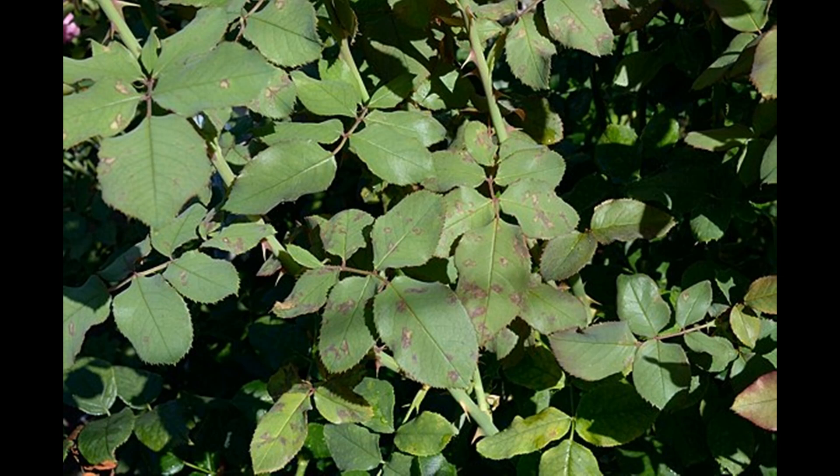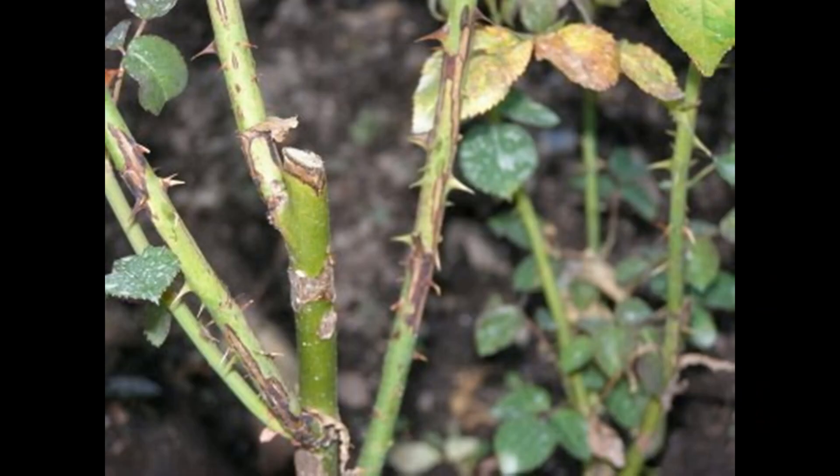Under drier conditions, leaf spots appear as brown burned areas mimicking spray injury. Reddish streaks or sunken cankers can also occur on rose canes. Sometimes sporulation can be observed directly on discolored spots on canes if they are first incubated at high humidity for a few days. Symptoms can appear almost overnight, and a severe outbreak can take off if you do not act preventatively.